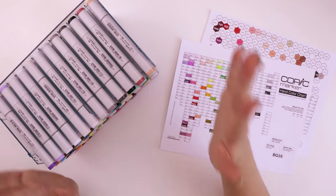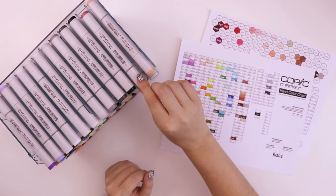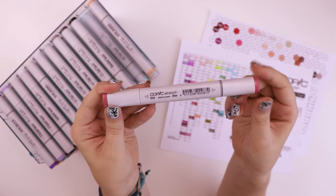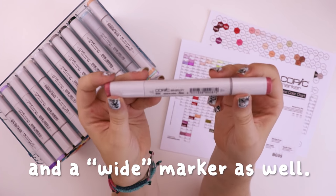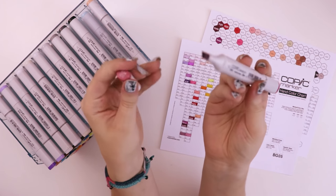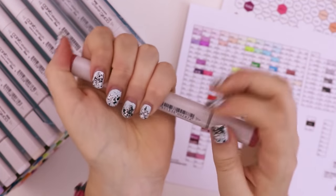If you don't know what Copic markers are, they're alcohol-based markers — they're the top tier, the coveted marker. I've always bought cheap knockoff versions, and this is actually the top line of Copic markers, the Sketch. Copic also makes a Ciao and an Original version which have different nibs. The Sketch has a chisel on one end and a brush nib on the other, which allows for a lot of flexibility. I had my eye on this one from the get-go.